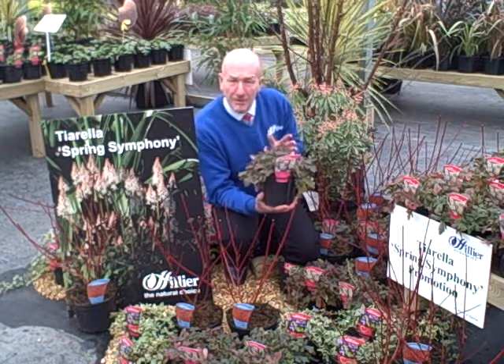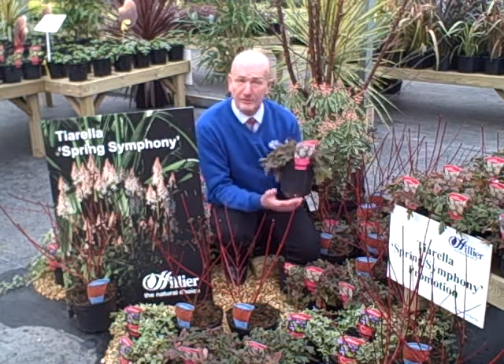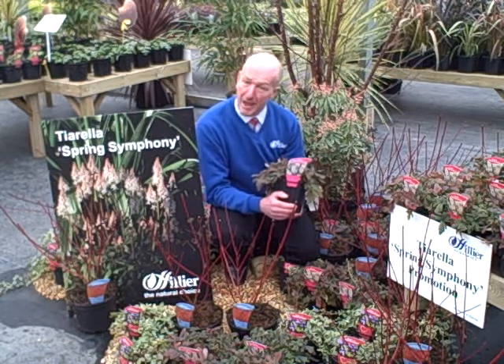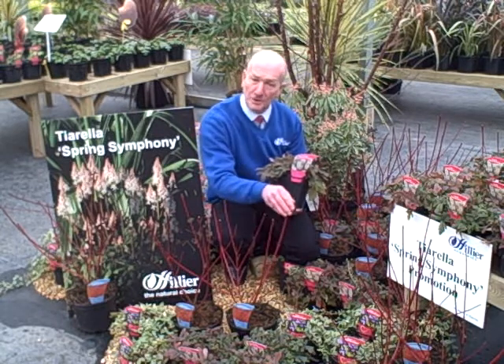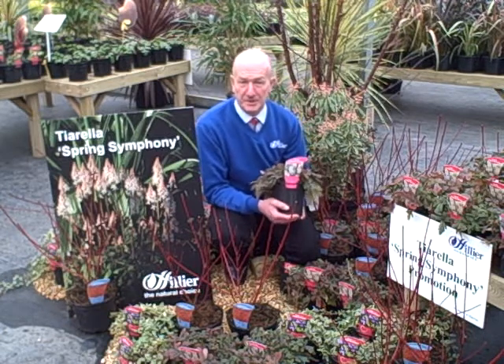It's a marvellous plant for shade, semi-shade, or even a sunny position in the garden. A great subject perhaps to underplant cornus grown for their winter stems, or under the dappled shade of trees.